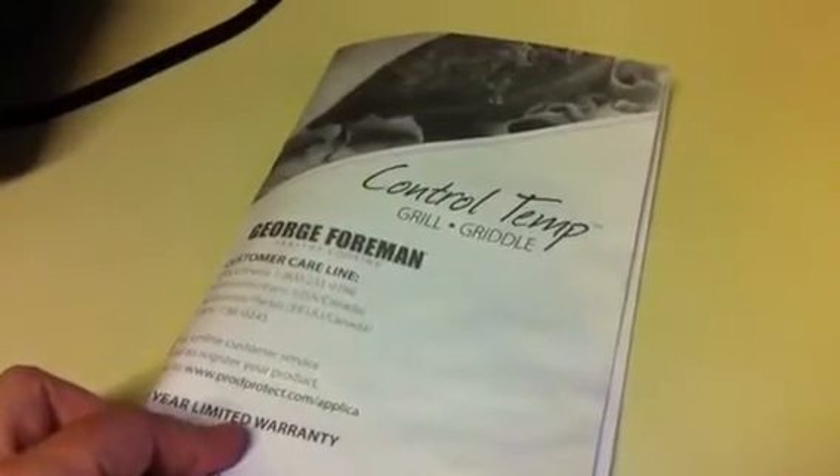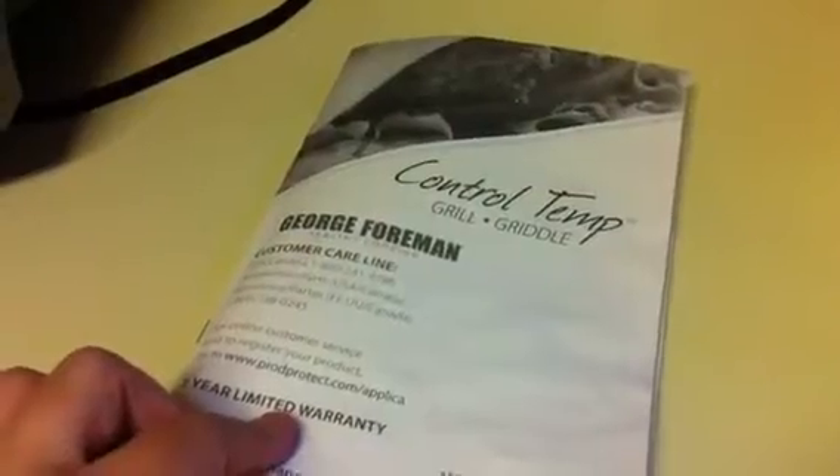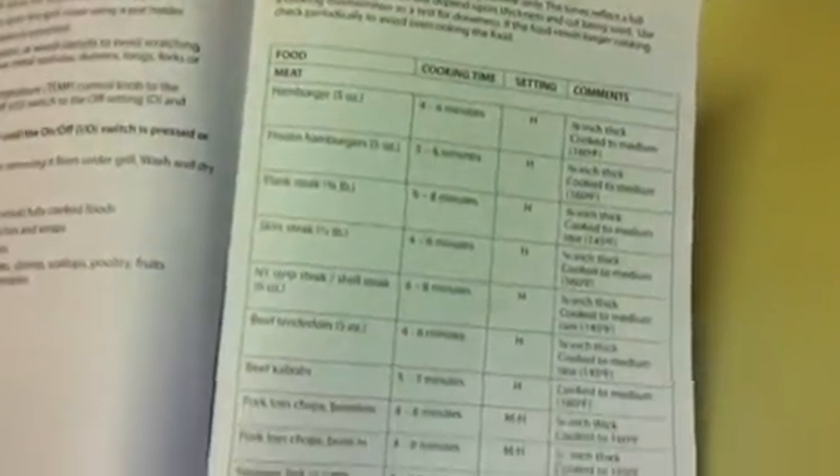One of the great things that comes with the George Foreman is the Control Temp Grill and Griddle Guide. It has the whole how-to on the inside, but one of the things I like best is this nice little grilling chart.